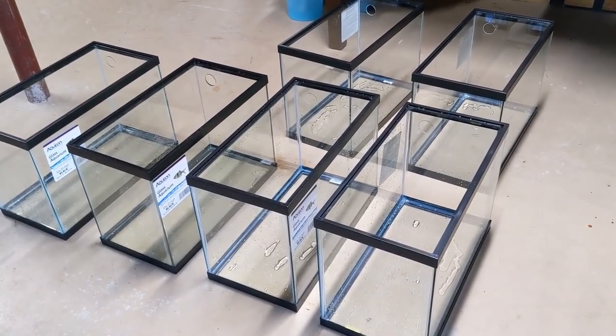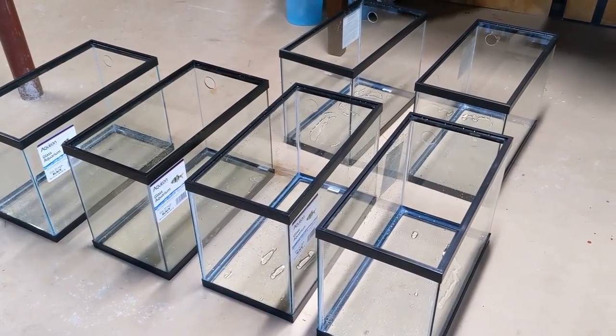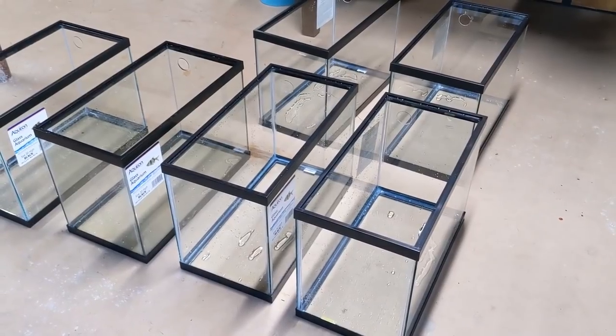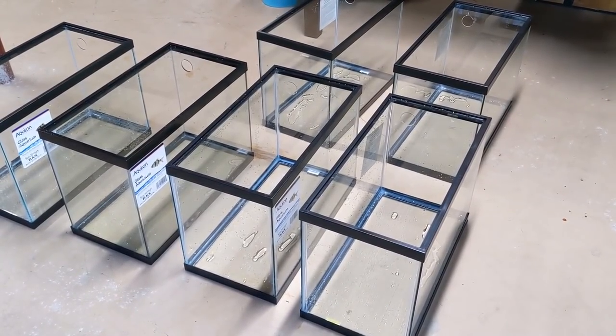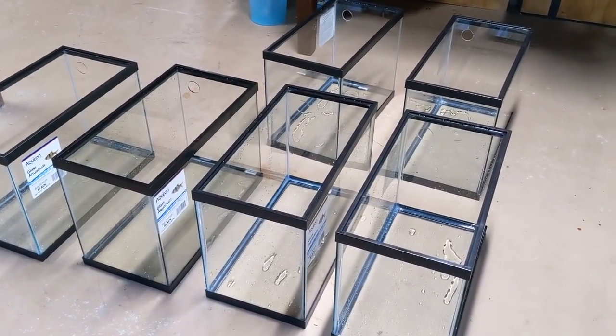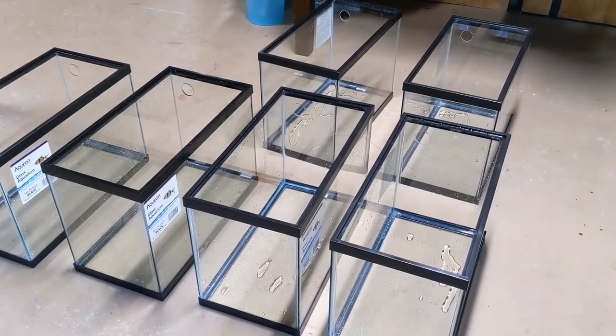Got all six drilled without cracking any, so it's a really good day. The 40 breeder I'm going to hold off on drilling just because I have to figure out - the rack's not here yet, so I have to see what fits where. The 40 breeders might get their own separate rack. Just need to find a bunch more 20 gallons somewhere in New Jersey, maybe even New York.